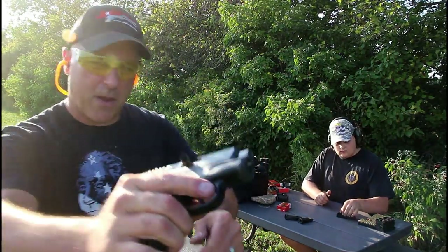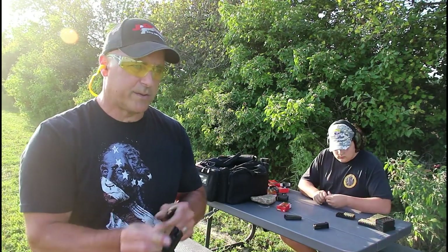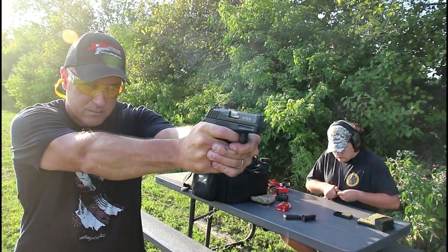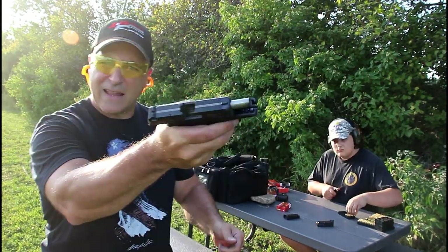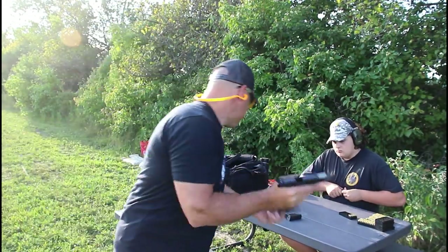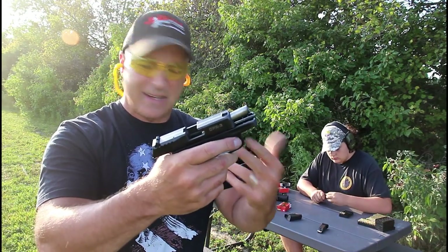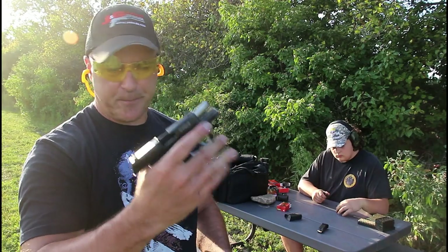Got a stovepipe there — the barrel is hot. Didn't clear that very well, but the gun is clear now. I'll reinsert that round. Slide did not lock back but ate up all those rounds. This thing is really hot to the touch, as you'd expect. On certain mags the slide did not lock back, but it is feeding. Couple stovepipes here and there. Very dirty barrel, feed ramp, everything else — but it's still firing.